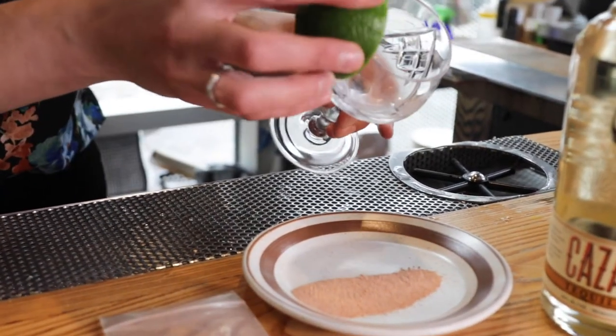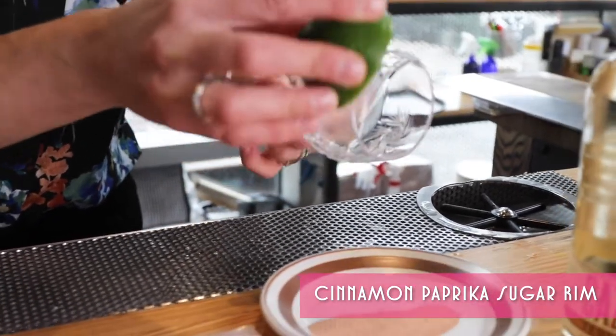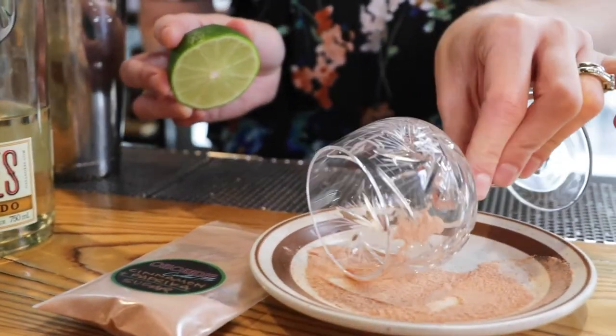First, rim your glass with the cinnamon paprika sugar. Use the lime juice provided to moisten the rim and dip it into the sugar.